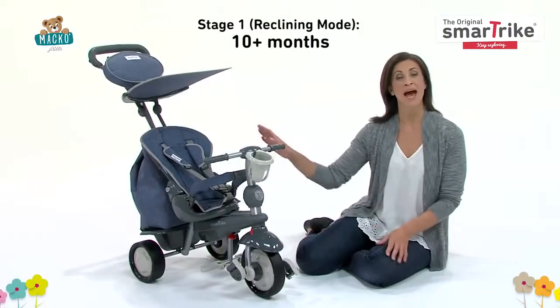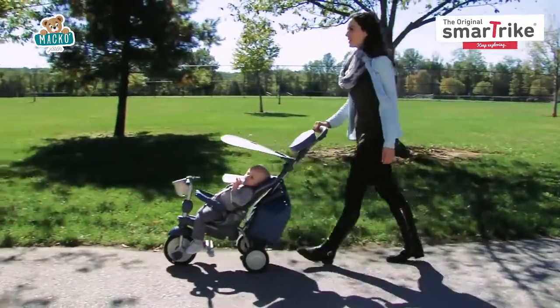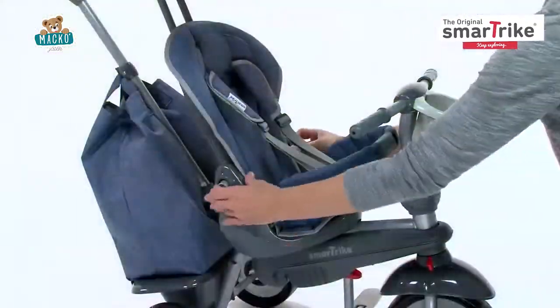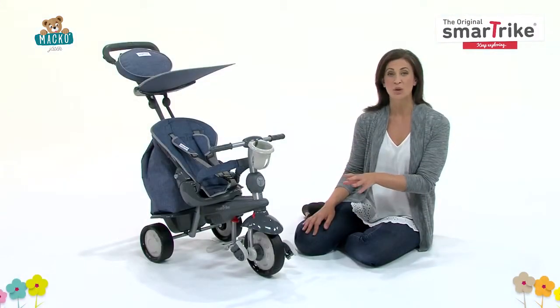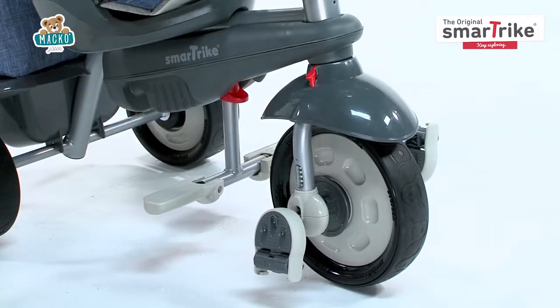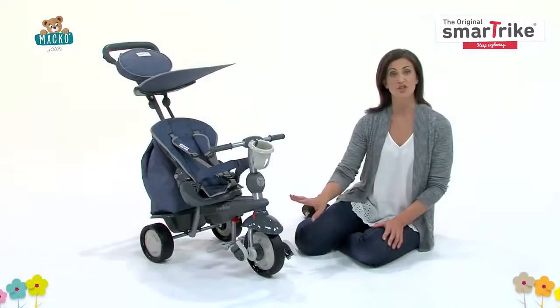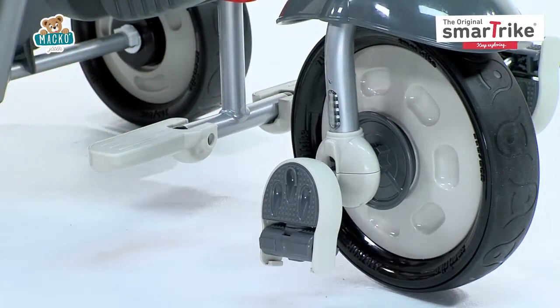In the first stage, the padded reclining seat lets your baby enjoy the ride and is perfect for naps on the go. This reclining feature can be used throughout the first three stages. Since the trike is in stroller mode at this point, the red transition button should be on the right side for parental control. The pedals should be folded in to protect little feet, and the footrest should be out for maximum comfort.